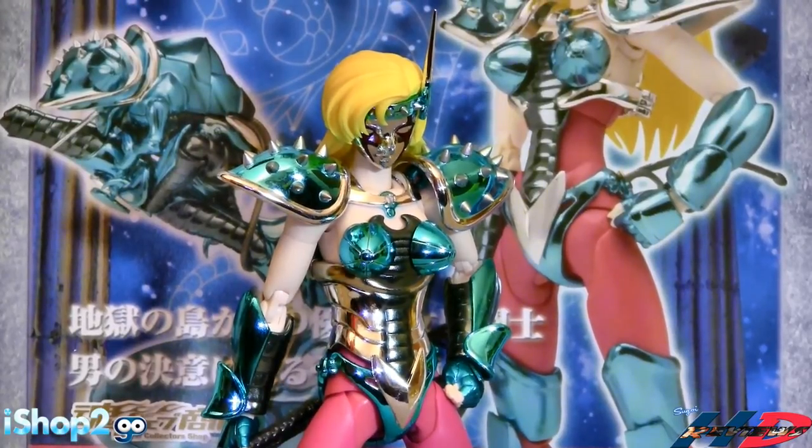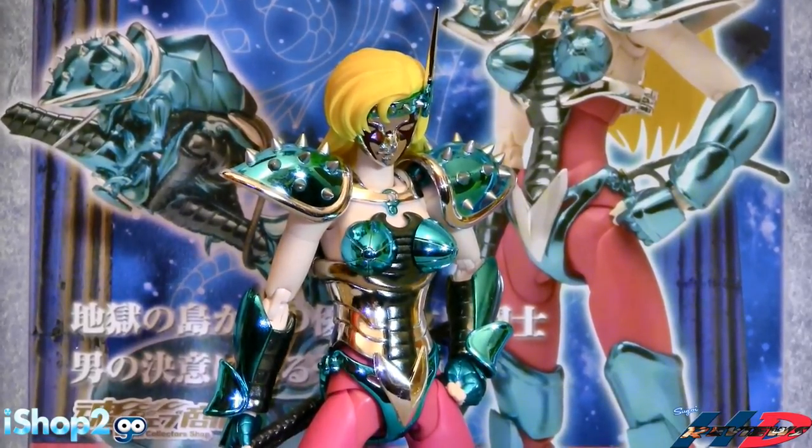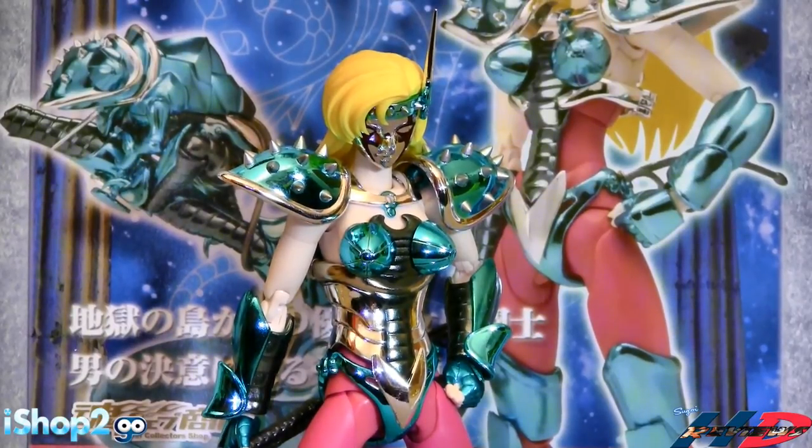You can have this at iShop2Go. iShop2Go has this figure and even more. Get your figure of Chameleon June on iShop2Go.com.